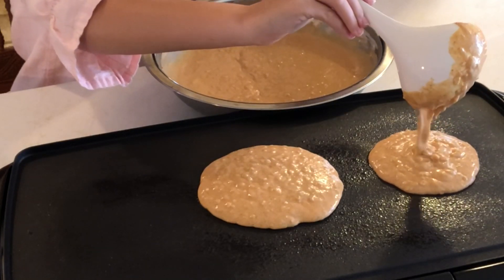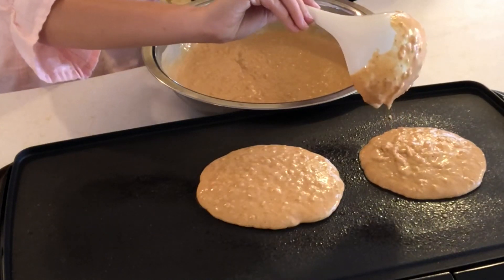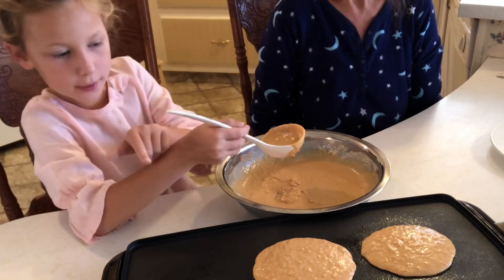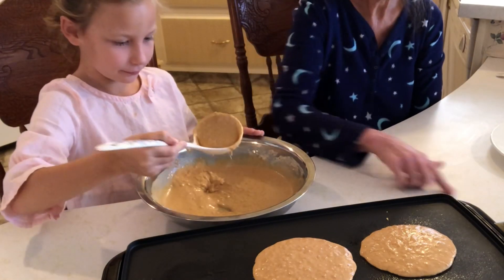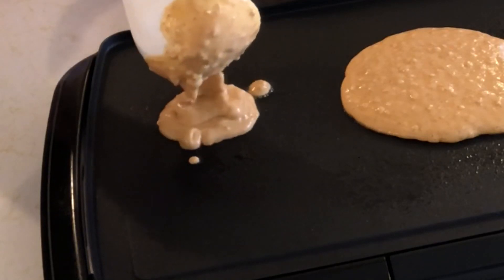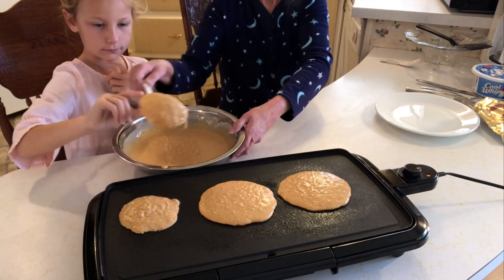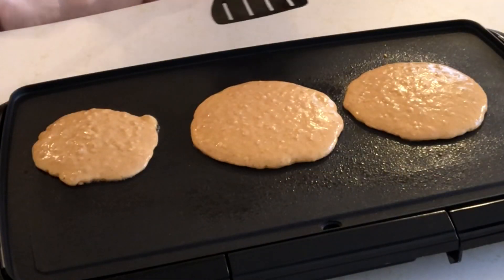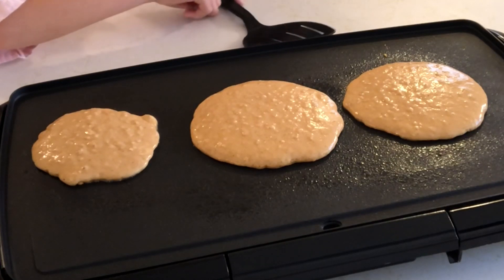These are pumpkin buttermilk pancakes — they look mighty delicious. You can do another one on the other side; if it gets too big it will get into the pancake. Do it the size you think. You're doing so good. My pancakes smell good. Now you turn these over when you see a lot of bubbles form on top — that's when they're ready to turn over and I will show you when they're ready.